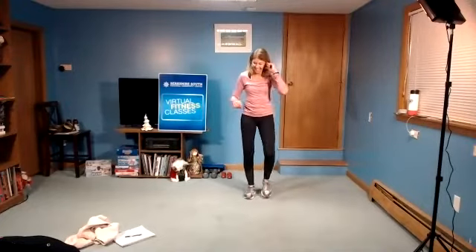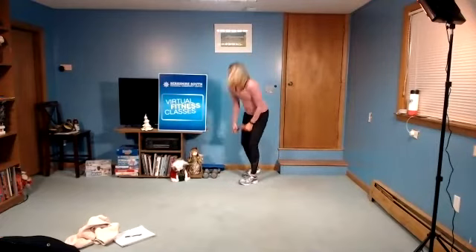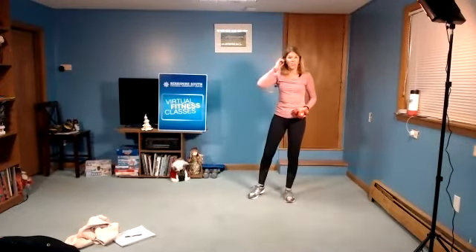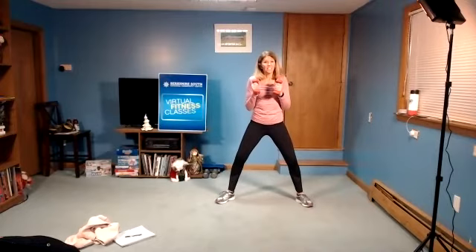Good work. So let's grab our weights — lighter weights for this. Anytime it's not comfortable, you can always leave the weights out. We're going to reach across first, and then overhead. The legs are going to be out wide, weights are in. We're not going to go too fast — we might even go a little slower than the music. So four, three, two, go.